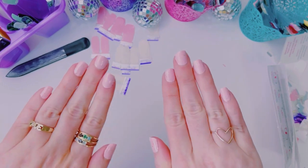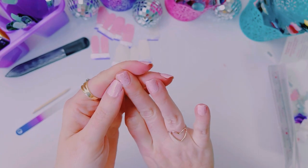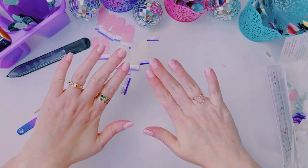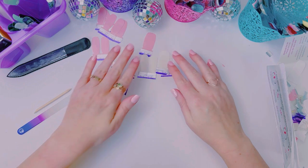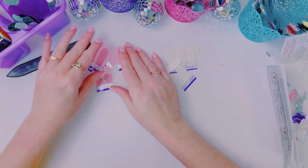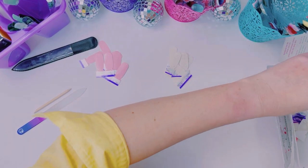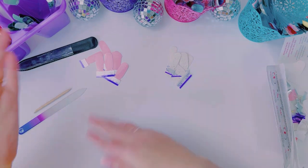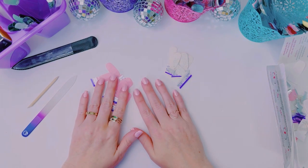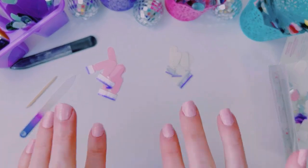There it is. Oh my gosh, this is so pretty. It is so dainty — it's soft and I feel so fancy with this. I love it. What do you guys think? Let me know what you're wearing this week and this weekend. If you do celebrate Easter, happy Easter to you. I hope you have a fabulous weekend no matter what. I will see you all next Tuesday for a brand new manicure. All right friends, talk to you later. Bye!